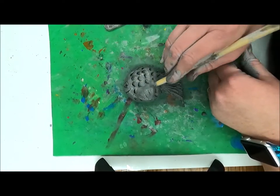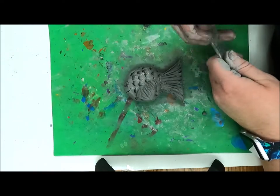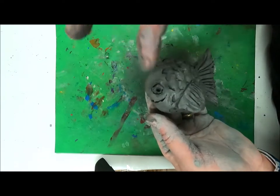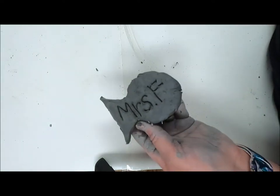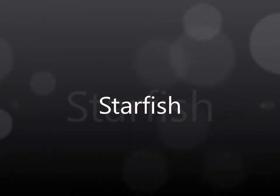I'm going to touch up my fish, go back and add any texture, and the final step is to write my name on the back using a thin clay tool. There's my fish. Next we're going to make a starfish.